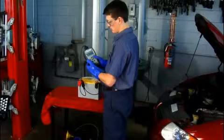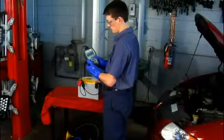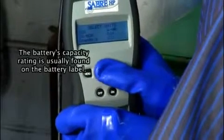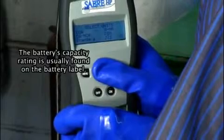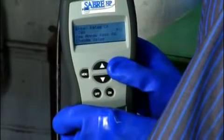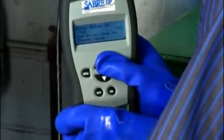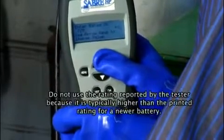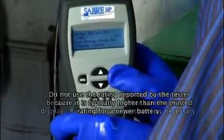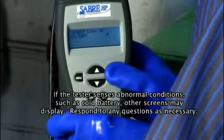Press the go key. This displays the select unit screen. Use the down arrow key to select a capacity rating for the test. After selecting a capacity rating, press the go key. This displays a screen for entering the capacity rating. Use the up and down arrow keys and adjust the rating until it matches the rating on the battery's label. Press the go key to begin the load and recovery part of the test.